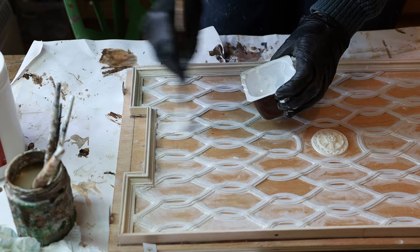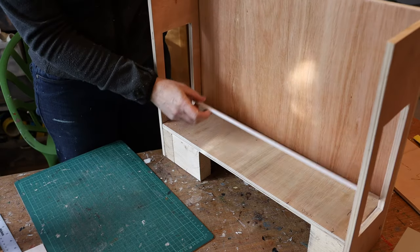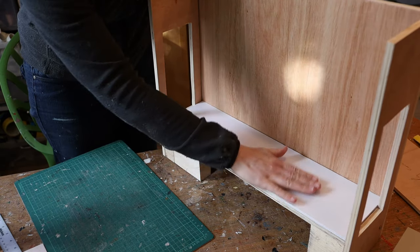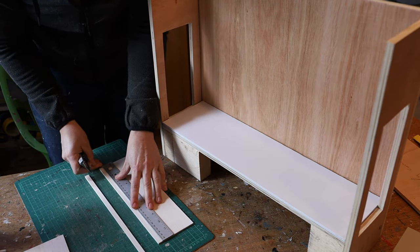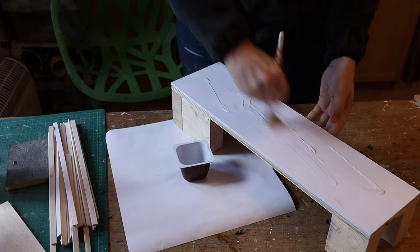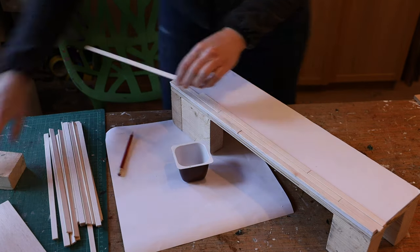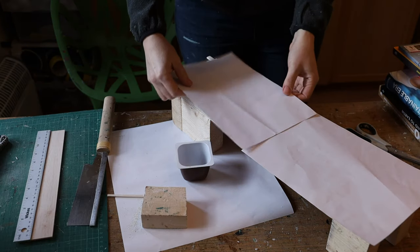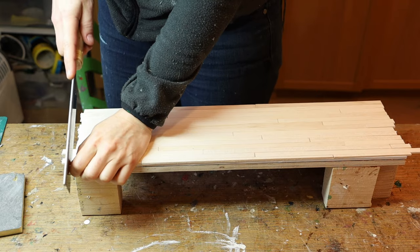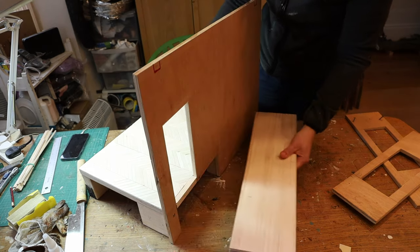Then I applied some gesso to prime it and two coats of acrylic paint. While that was drying I focused on the corridor. I had my base but it was lower than the rest of the floor, so I used some foam board to raise the floor level to line up with the other room. I cut some pieces of balsa wood to create my floorboards, applied PVA, applied the floorboards, added paper and heavy books, and let them dry overnight. Then I trimmed the edges, sanded them down, and made sure the new floor was nicely lined up with the dining room floor. Then I added my walls on either side.